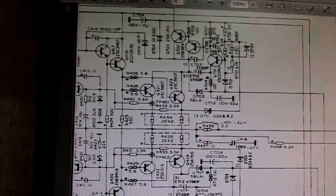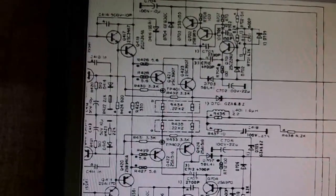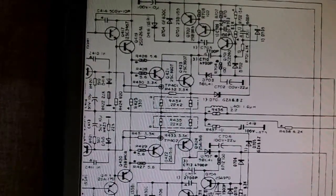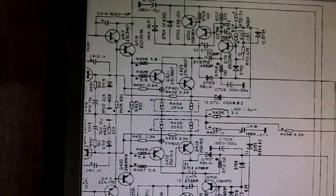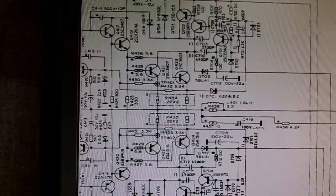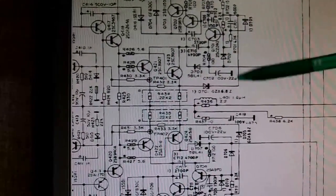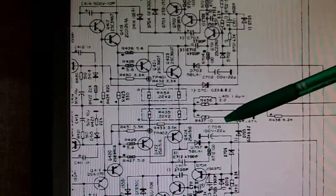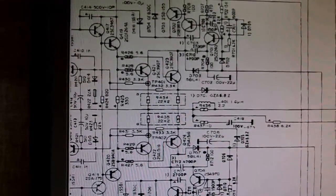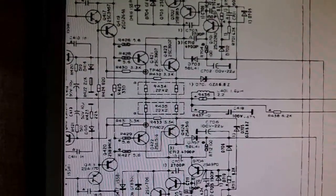Once those parts are replaced, I'll use a variac - a piece of equipment that lets you slowly bring up the AC voltage powering the amp. I'll turn it up very slowly and measure at strategic points in the circuit to make sure current and voltage levels are within spec, specifically checking that current isn't exceeding the ratings of the semiconductors and resistors. I've got the parts ordered and when they arrive we'll proceed with testing.